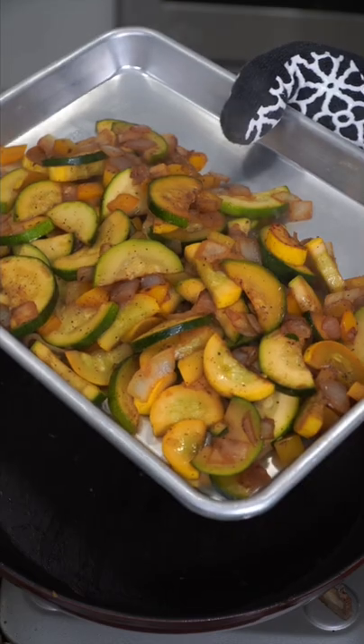The pan stays on maximum heat the whole time. Salt and pepper and just a touch of soy sauce. I like them soft and tender.